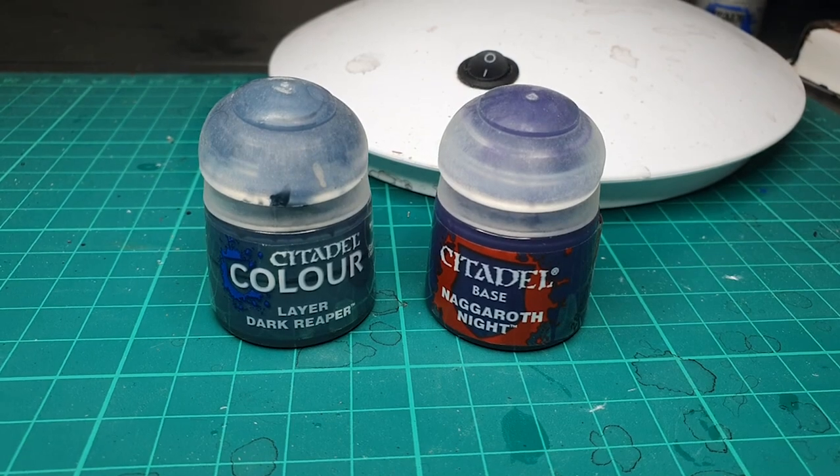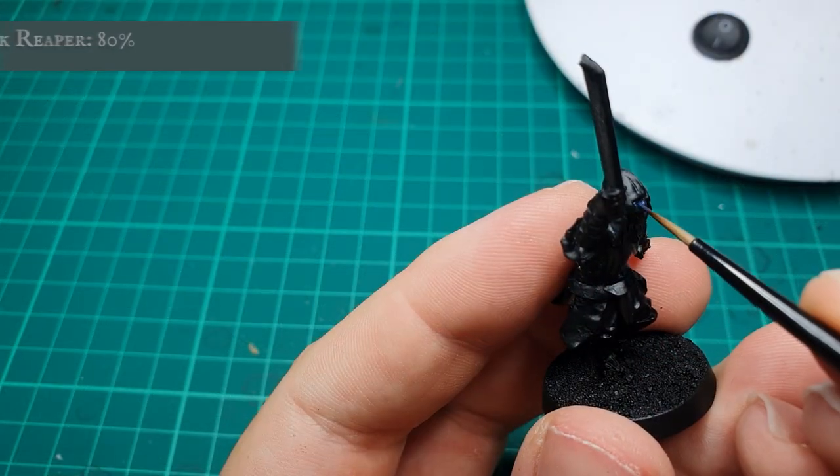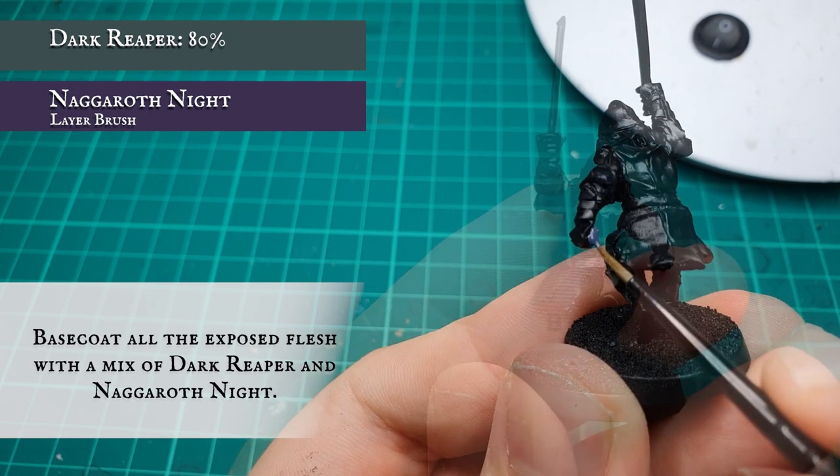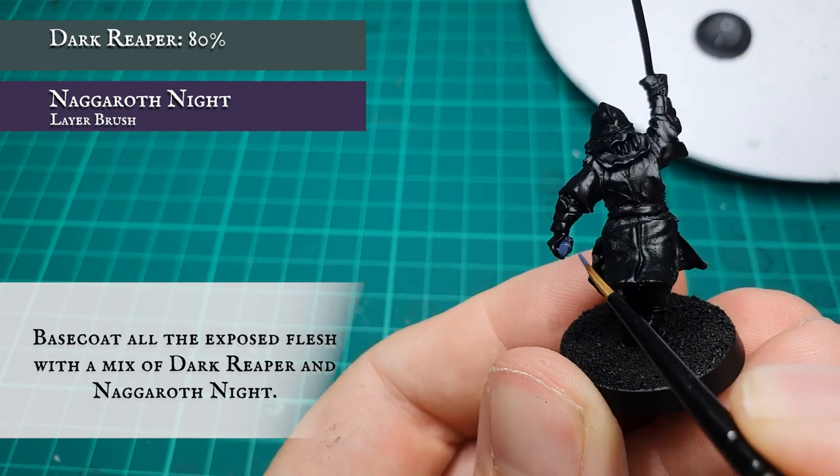Base colors. We're going to start base coating the Uruk skin with a mix of Dark Reaper and Naggaroth Night. Make sure you catch all the exposed skin areas, particularly around the arms and the backs of the legs.